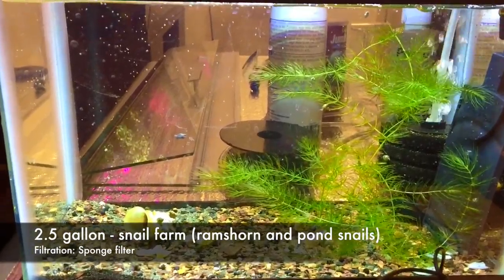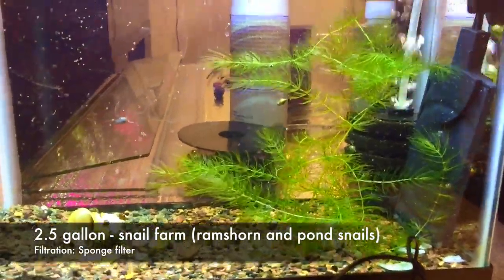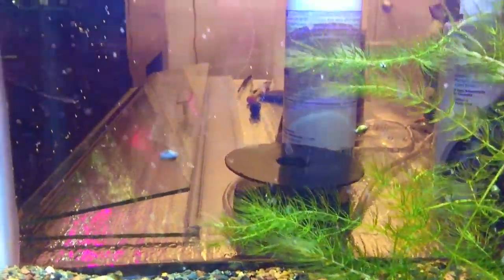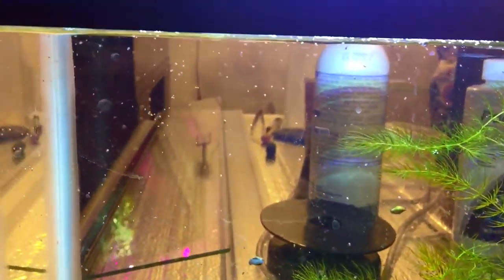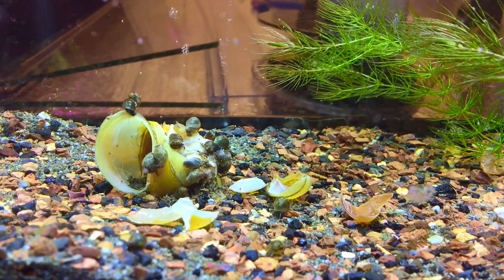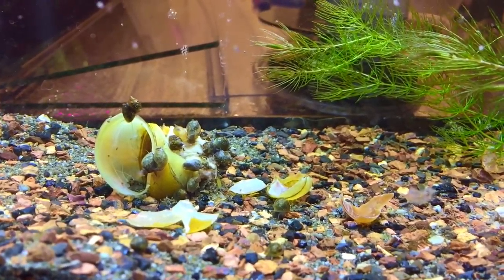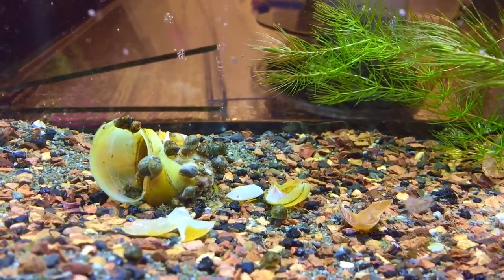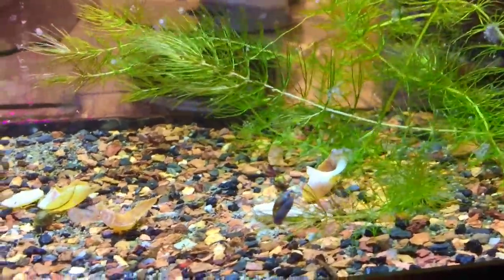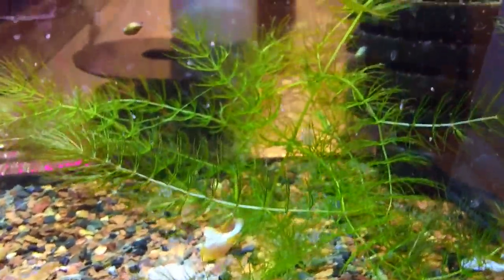This is a 2.5-gallon tank which is my snail farm. It's got a sponge filter and a little heater in it, and some hornwort just floating around not really anchored to anything. I want to show you hundreds of baby snails on the glass. There's also a dead golden snail in here — unfortunately it probably had some nutritional deficiencies — but circle of life, I threw it in and the snails have been eating its carcass so hopefully they can get some calcium and recycle that into their own shells. The reason I have this snail farm — these are pond snails — is to feed the next fish I'm going to show you.